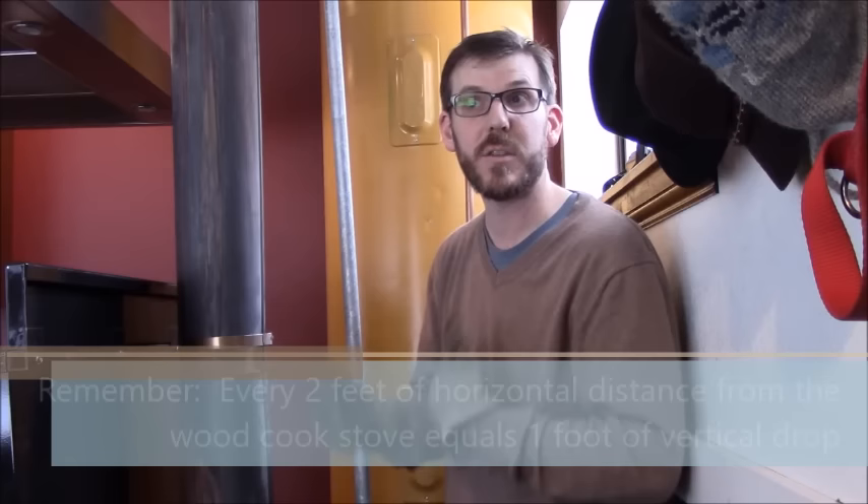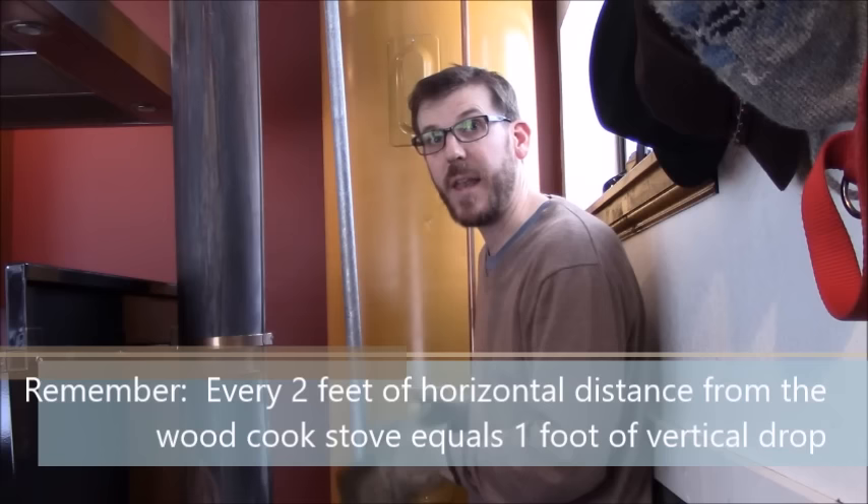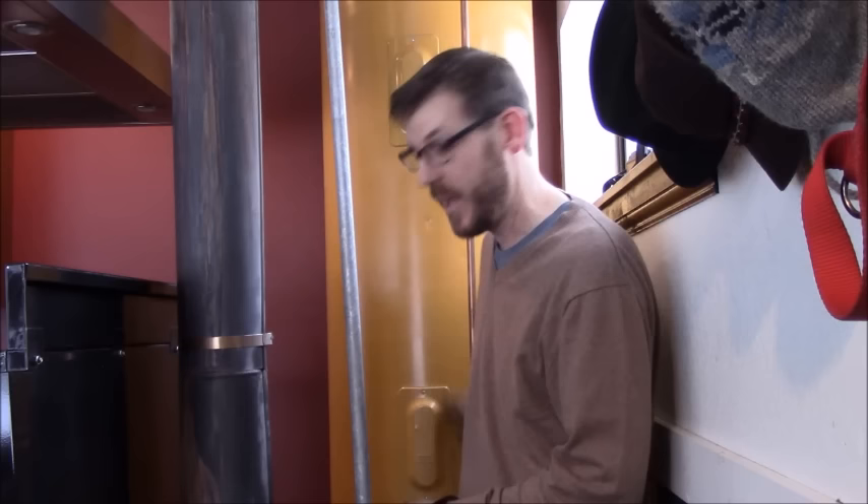Remember this guideline: every two feet of distance from your wood cook stove, you need one vertical foot of drop. If you want the tank somewhere else — like on the other side of a kitchen wall or hidden in a closet — you can use a water pump on the cold side to force water out of the tank, through the stove, and back up to the top. However, being off-grid, we don't want to use extra electricity, so this is a completely electricity-free system using thermal siphon properly.